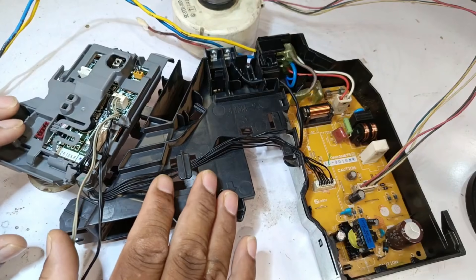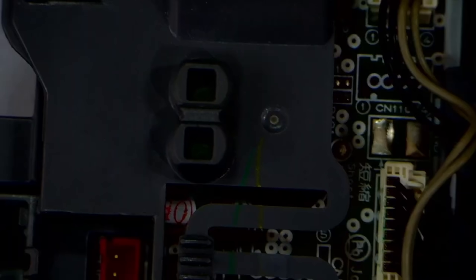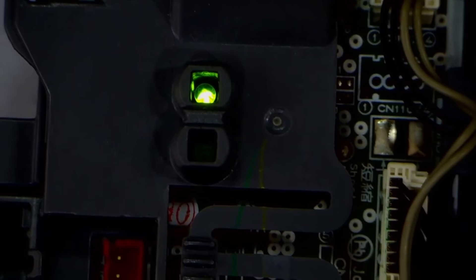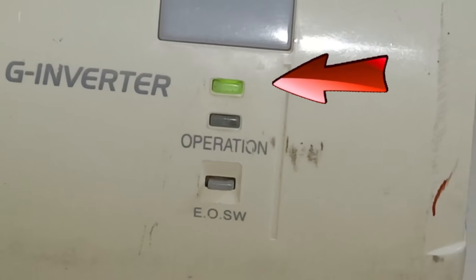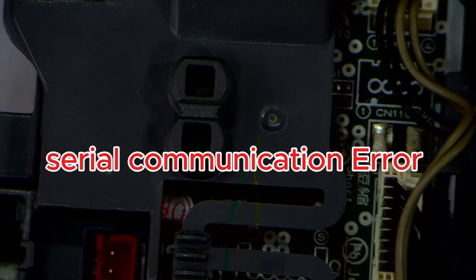This Mitsubishi Mini-Split AC indoor circuit powers on, but when it does, the LED starts blinking. As soon as it gets electricity, it begins blinking continuously and will keep blinking as long as the PCB is powered. If the upper LED is continuously blinking, it indicates a serial communication error.